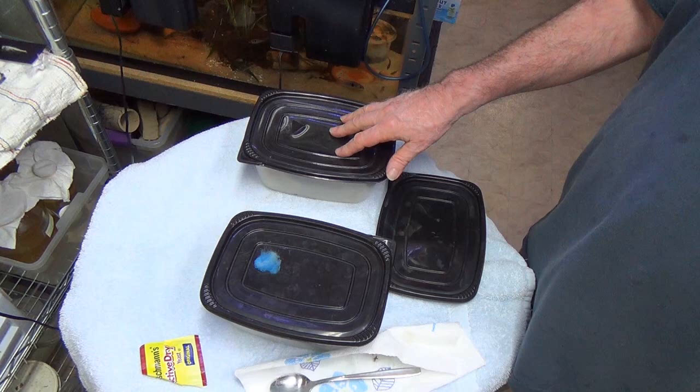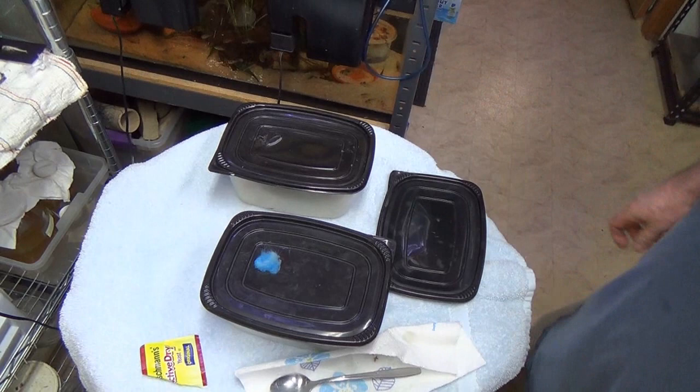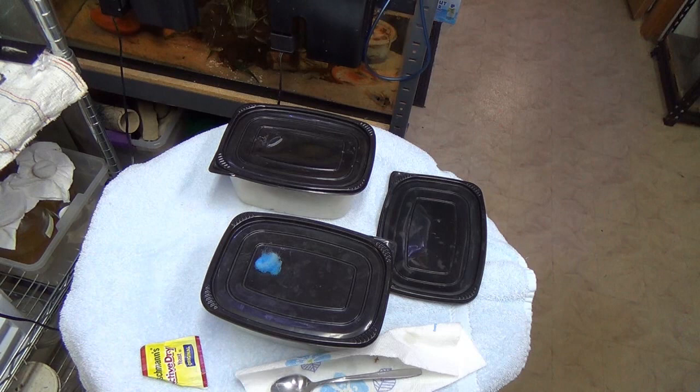Make sure they've got a little air hole, and that's it. In about four or five days you'll start being able to harvest some. In a week and a half or so they'll be crawling up the sides — real easy to harvest. That's all there is to getting new microworm cultures going — banana worms, walter worms, or whatever variety you have. You can keep these things going basically until the end of time, just keep doing that. I highly recommend using the instant potatoes.